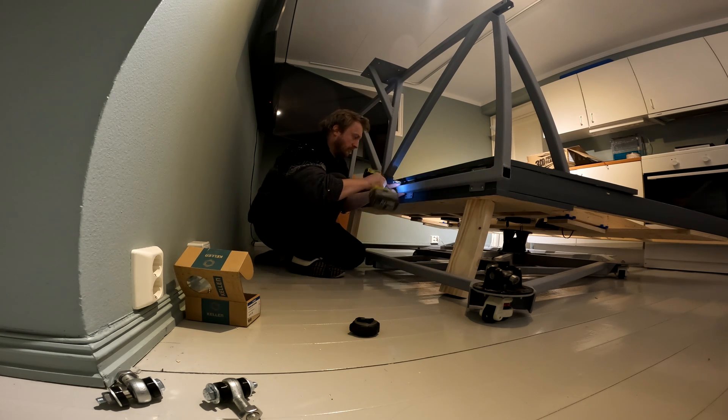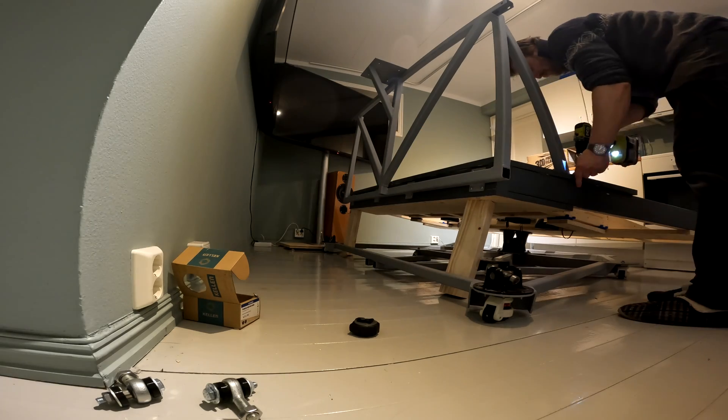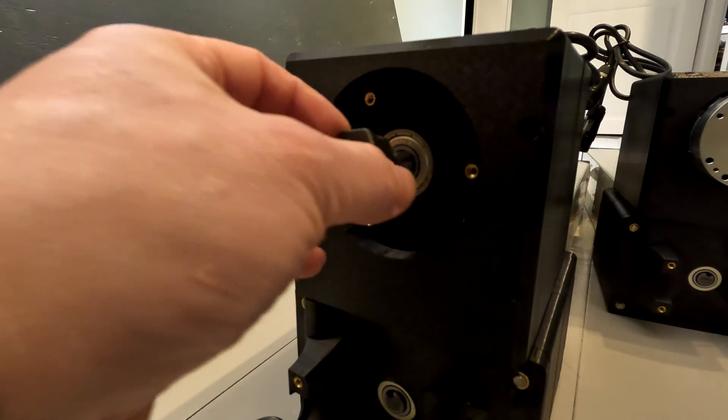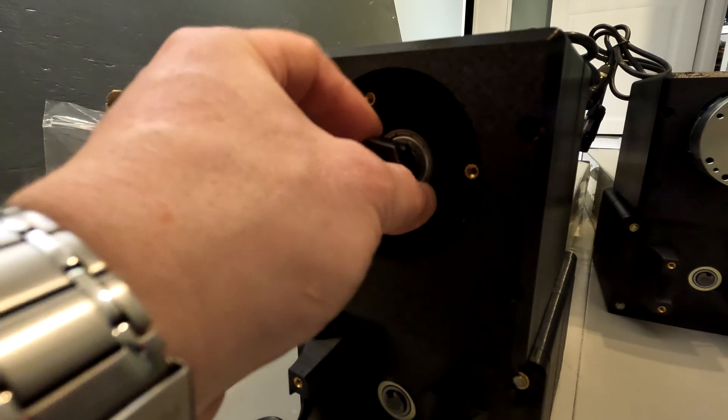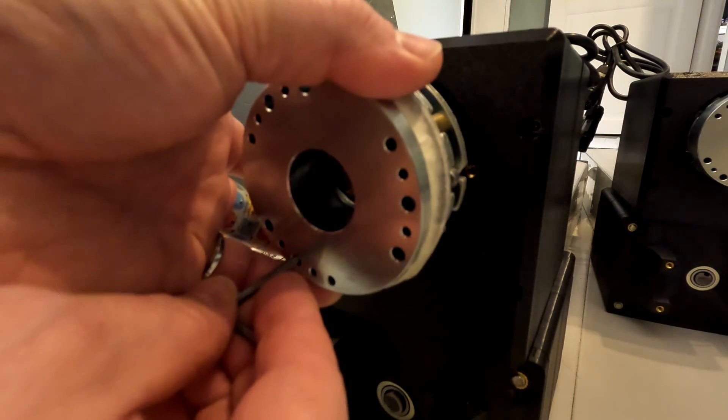Next step is the actuator mounting frame which attaches to the base. Before mounting the actuators I had to install some electromechanical brakes that lock the actuators — they release when fed 24 volts and lock when unpowered, providing safety in the event of a power outage.